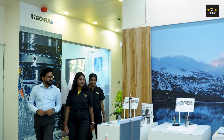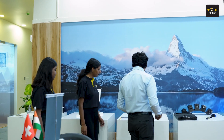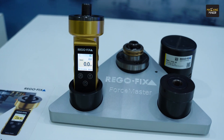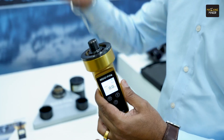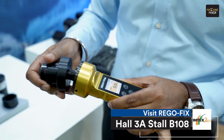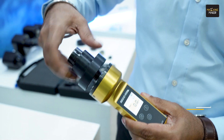I'll show you some of the innovative products from Rego Fix. We'll start with the FMA — it is used for measuring actual clamping force or pull force of the machine spindle. This is a very simple and unique device, compatible with all kinds of different interfaces of the machine. It is a very versatile product with simple documentation, and you can use it via smartphone. We have different applications on iOS and Android.